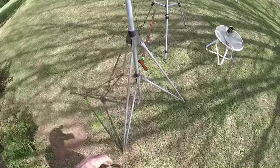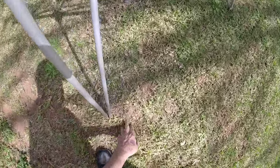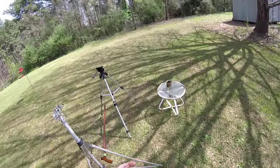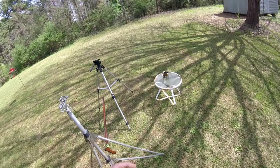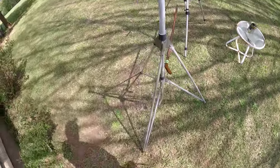Cut the grass out here. Found a .22 cartridge where my son-in-law was out here for target practice a month or so ago. The yard is probably full of them.